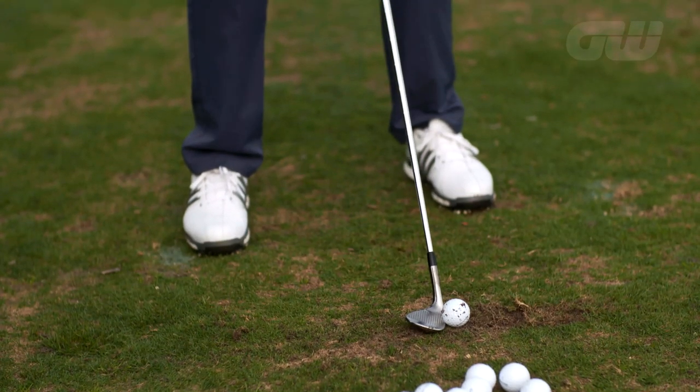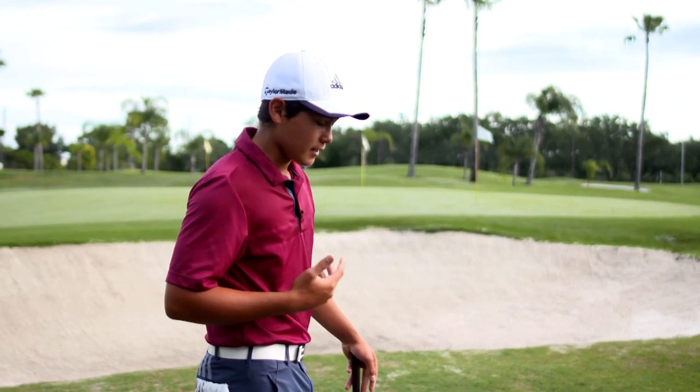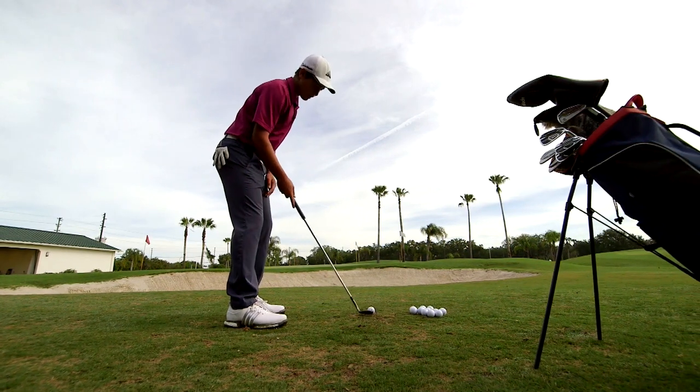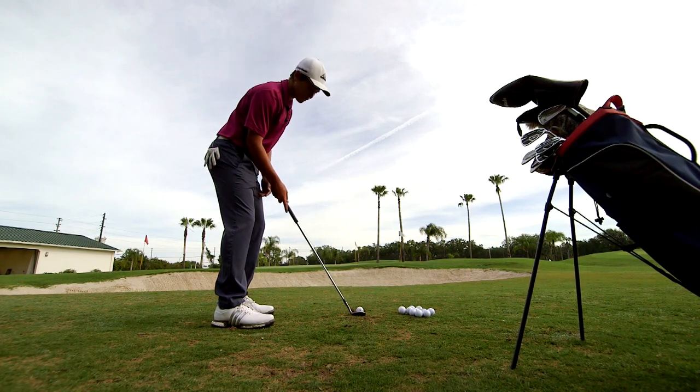Now when you're hitting the shot, you want to be nice and relaxed — not tense. Being relaxed, you get to create a lot of feel. Now this shot takes a lot of practice and time. You're not going to just master it straight away. So it takes a lot of practice, and once you do practice it a lot, you can get up and down more often when you have this situation.